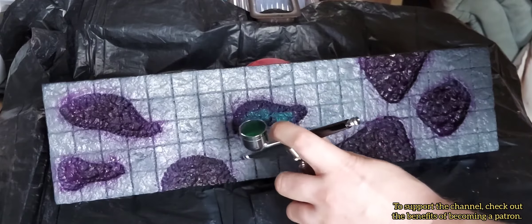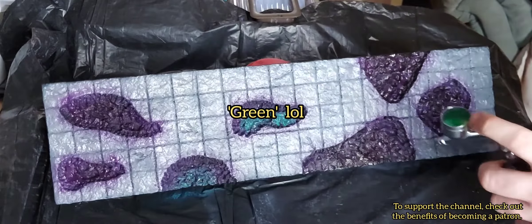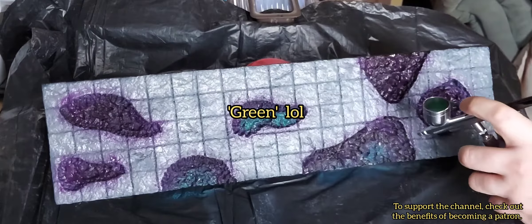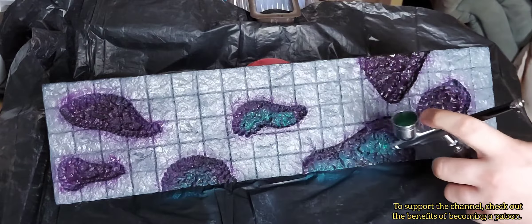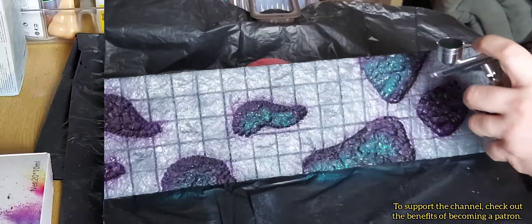I went over the purple with a light gray, but as you'll see when it comes to the resin pouring, these two steps were just completely unnecessary. But I'm happy with it either way.